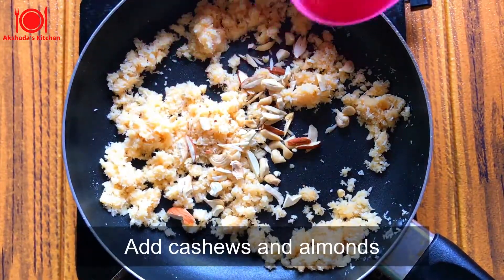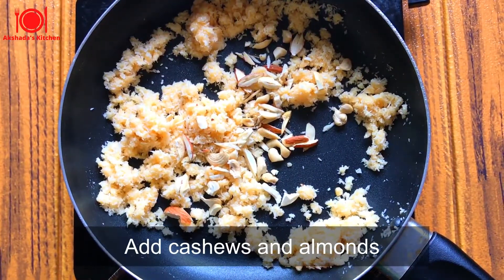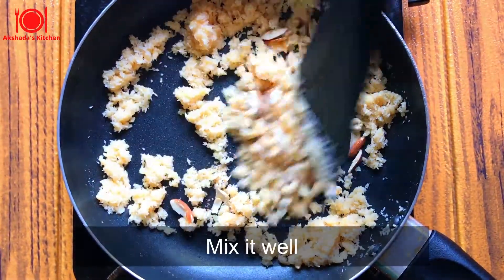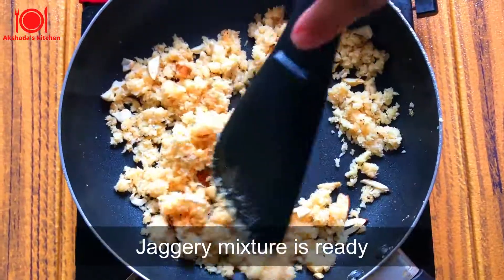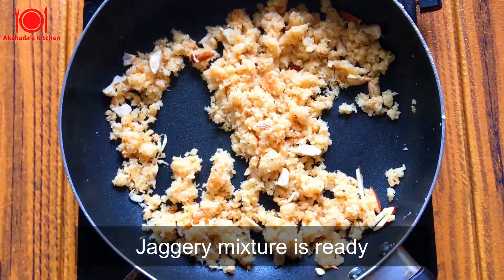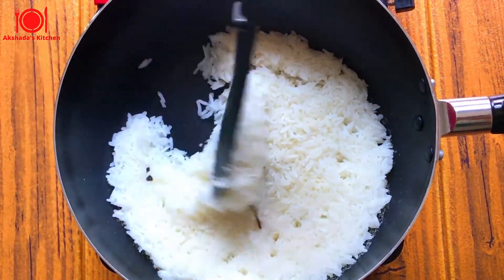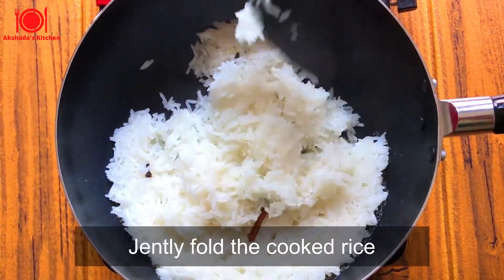Let's add the finely chopped cashews and almonds, and now let's add cardamom powder as well. Give it a good mix. This is how the coconut and jaggery mixture is ready. Now gently fold in the rice which I had kept aside.